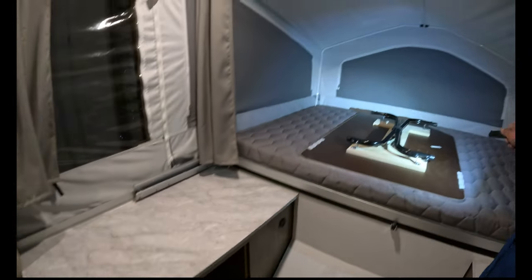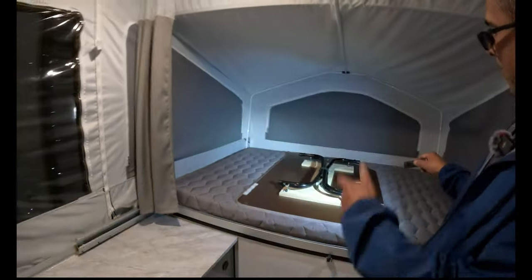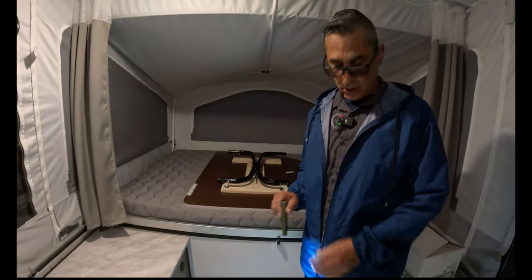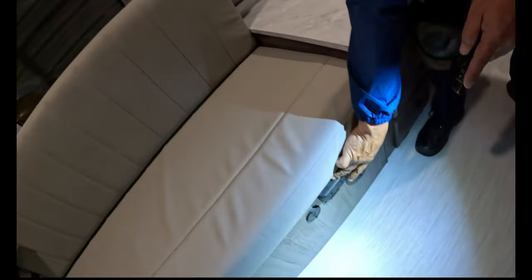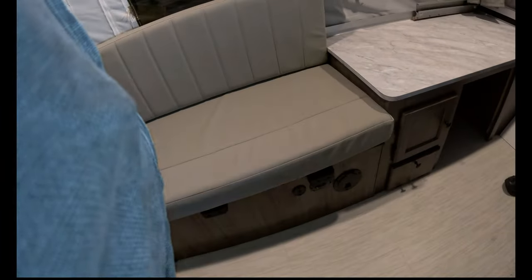There's a USB charger and a C charger. There's a collapsible table — when you're ready to have a good meal, pop the legs open and put it right on top. You can also take it outside, or you can place it right here on these little black cleats and it goes across the benches and forms into a second bed. So you have a bed at the end, the front, and right in the middle of the unit.